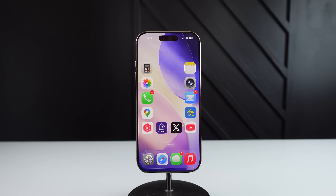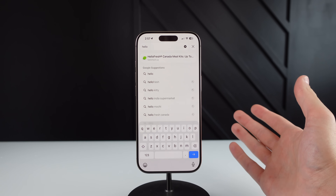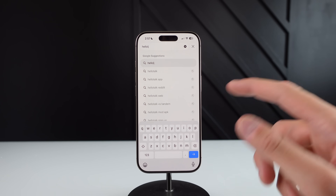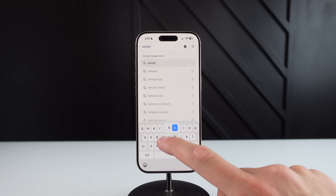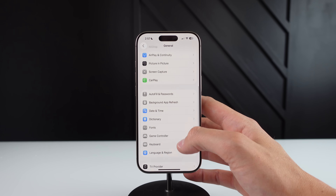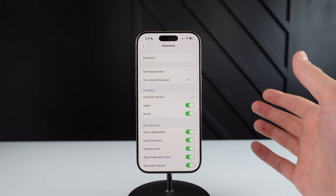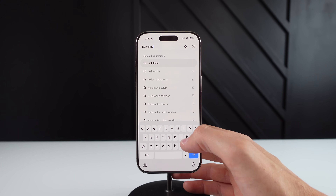iOS 26 also changes up the behavior of the keyboard, and you may or may not like this change. If I go to Safari and start typing, you'll notice the character is actually not being previewed when I press the key. If your iPhone is running iOS 18, when you click on a key it previews itself and makes itself bigger above your finger — but it doesn't do it in iOS 26 by default. If you want it back, go into Settings, then click on General, then scroll down and click on Keyboard. You'll see it is now an option under Feedback — I have no idea why it was turned off by default, as this is going to annoy a lot of people. If you turn it back on, you can see it's now previewing keys again.